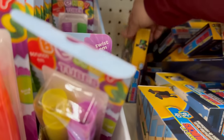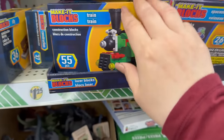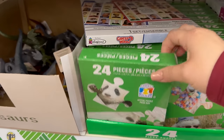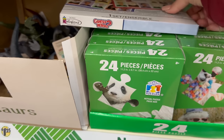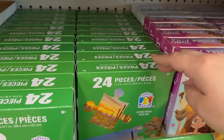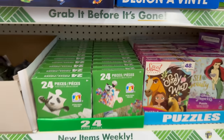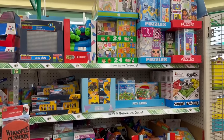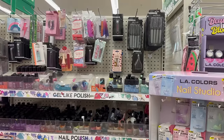You also have one that kind of looks like Percy from Thomas and Friends. Let me step back so you guys can see. Also new are these different puzzles — there's a panda, a llama, a butterfly, and a desert design. Those are really cool and definitely new as well. Let me step back so you guys can see everything they have in stock. Super awesome!